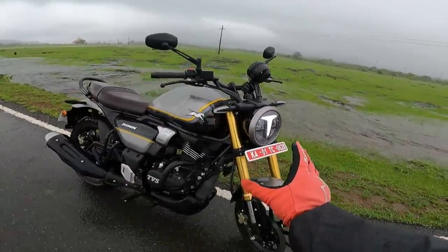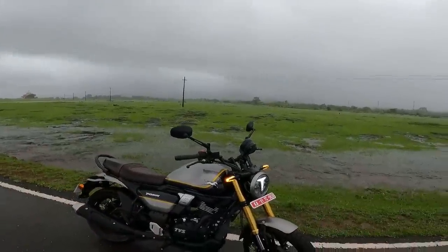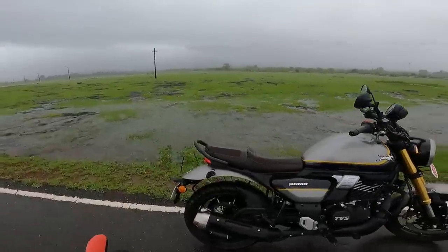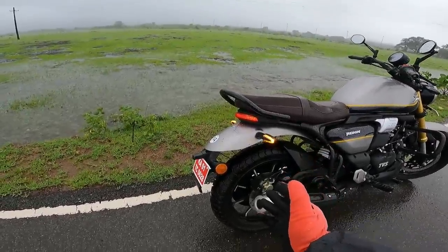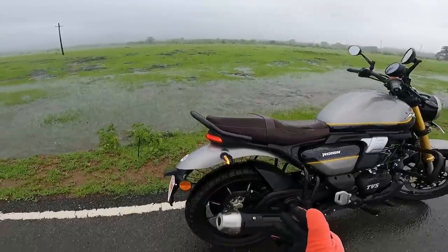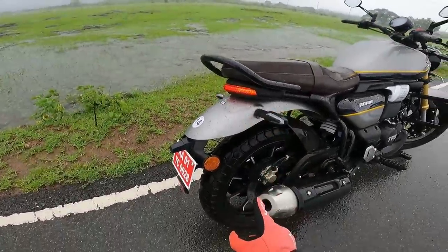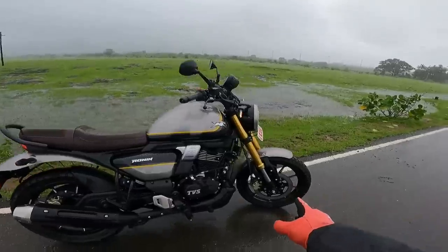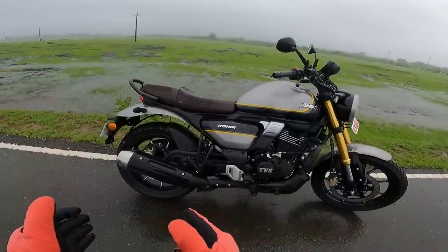Golden USD big piston forks from Showa — absolutely rock solid stability and superb ride quality. Specially developed Remora tires for this, with tire compound and tread pattern specially developed to offer good on-road and off-road capabilities. Block pattern tubeless tires, 130 section tire at the back. Disc brakes — 300 mm disc brake up front and 240 mm at the back.